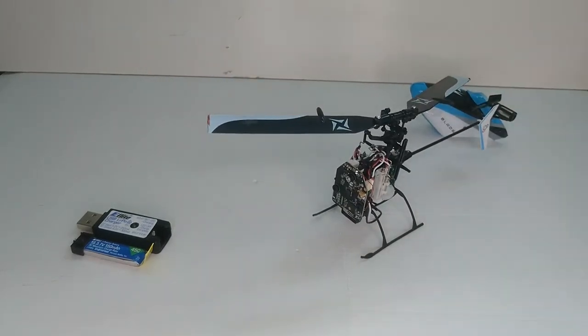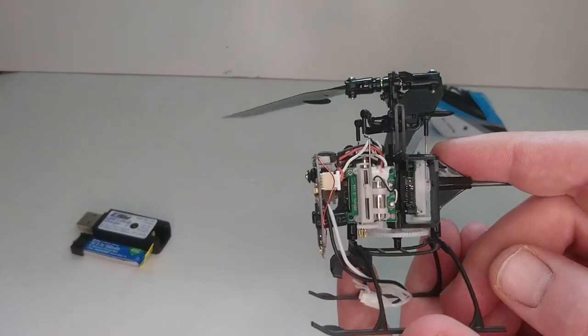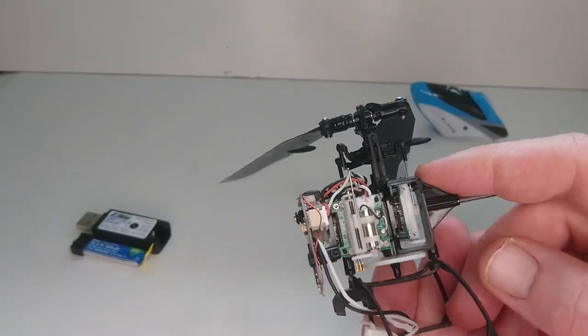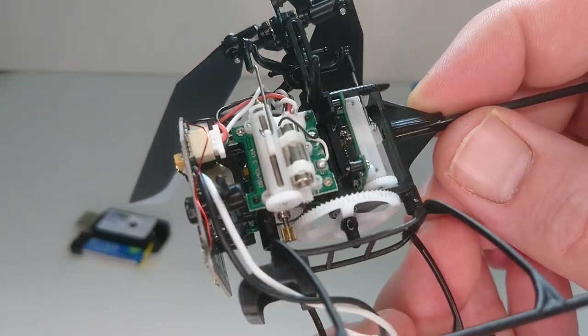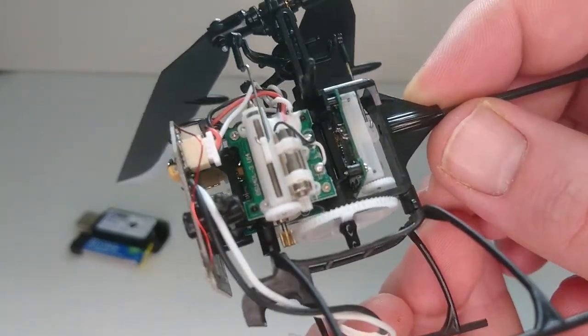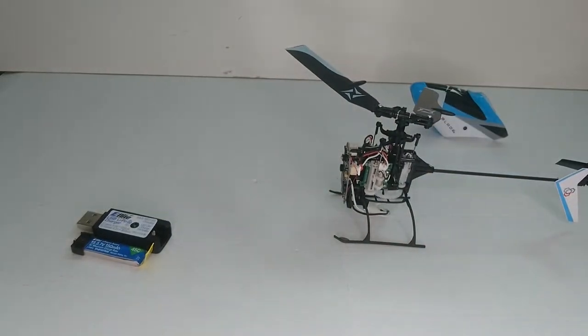This is the S2 version obviously from the original Nano, and some of the upgrades they've made is mostly with the flybarless unit. The old flybarless unit was mounted horizontally and now they've gone and mounted it vertically. This apparently helps better with vibration, and also in the event of a crash the old flybarless units would actually snap off because the ground would hit them first. So that's a fantastic little upgrade they've made to this helicopter.